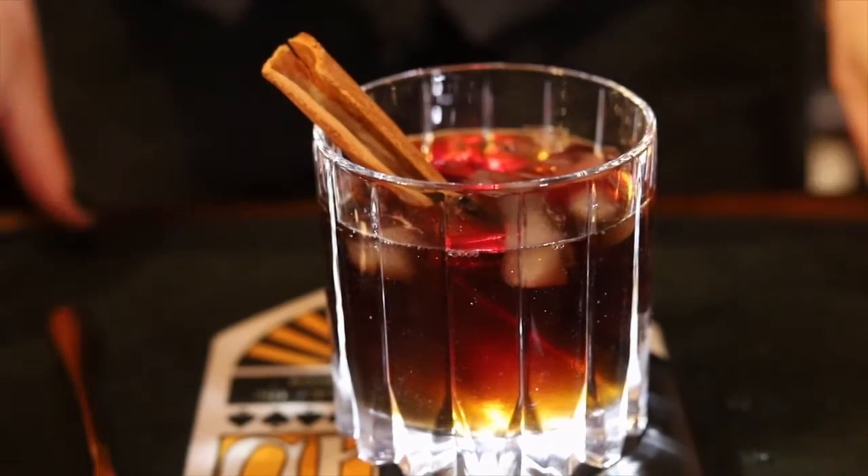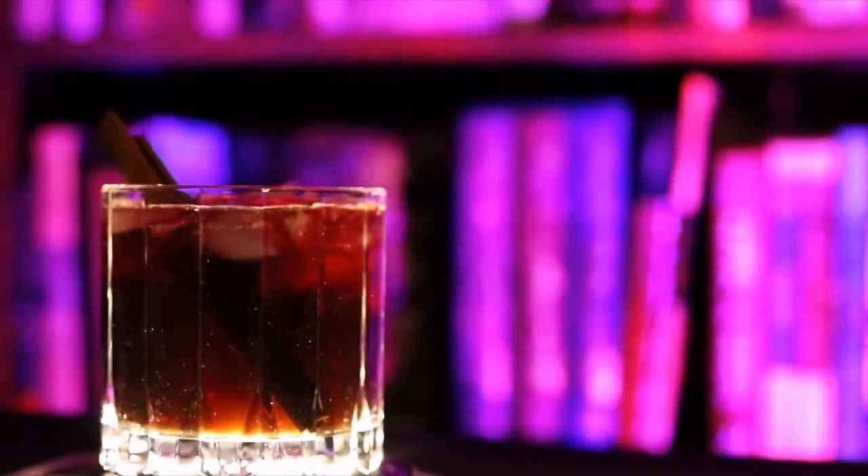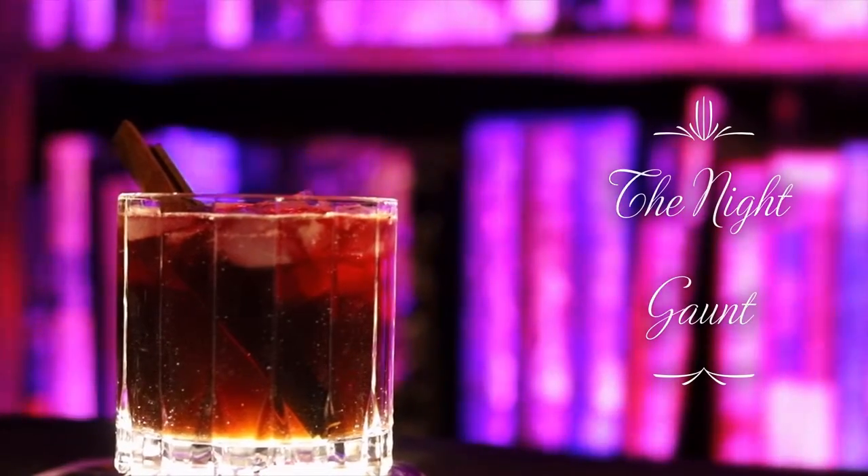And here you have it. Nightfall comes to a glass as black wings stretch down to make this scrumptious tea. The Night Gaunt. Thank you for joining us, and stay tuned next month for more bookish beverages and dastardly drinks. In the meantime, cheers!